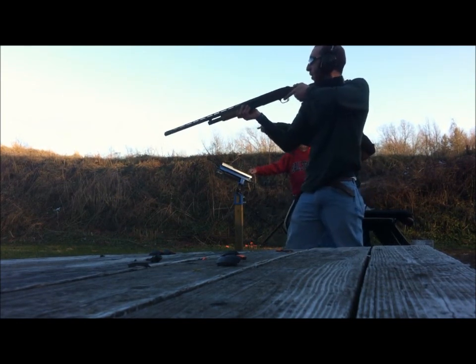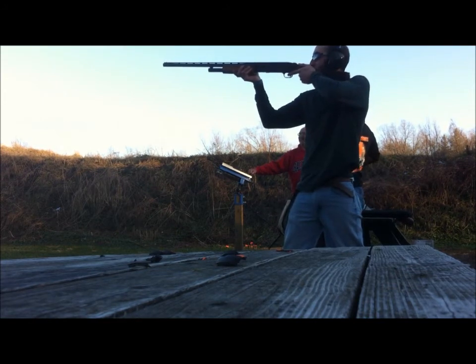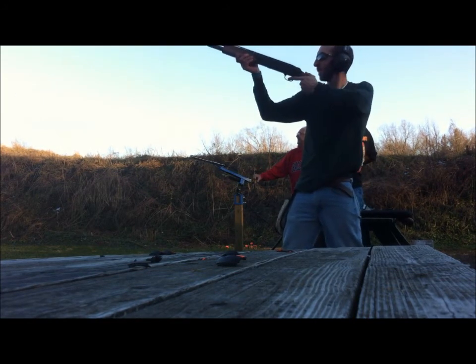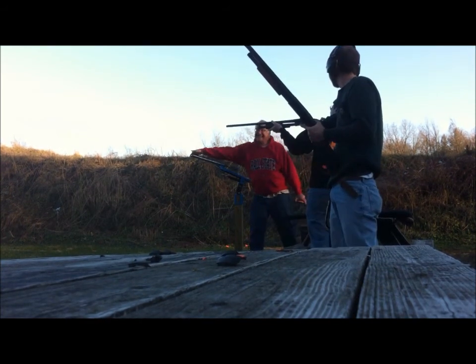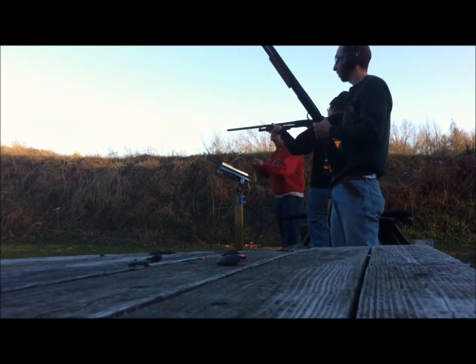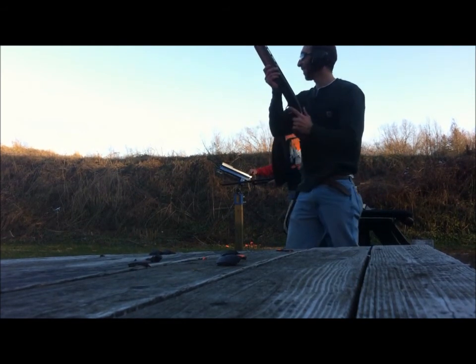There's one on that tree you can shoot. You can shoot it. Pull. Pull. He hit it, didn't he? He hit it.